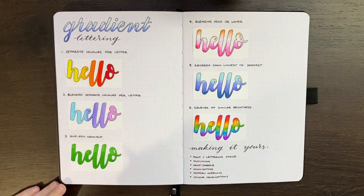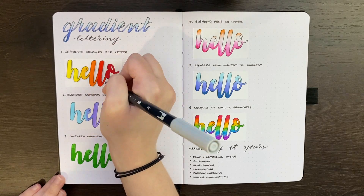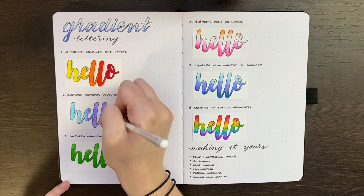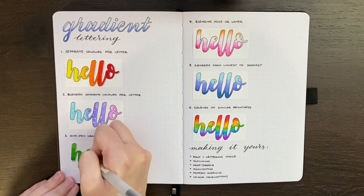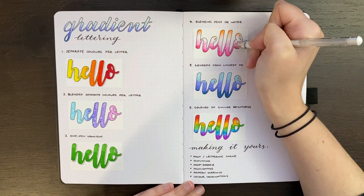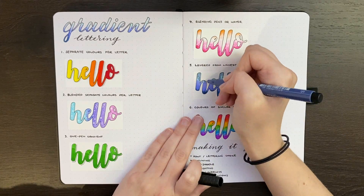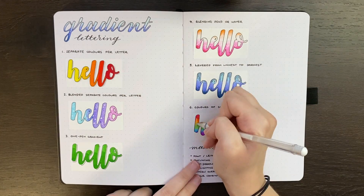As some extra tips, some ways to really make this your own would be trying different styles of fonts and lettering — it doesn't have to be the calligraphy style shown here. You can certainly achieve gradient lettering with block letters or pretty much anything else. You can change up the look by using outlining, whether a tight fit around your letters or a bit looser around the word, and also vary that with different thicknesses or colors of pens. You can also do things like drop shadows, highlighting, a pattern overlay like sparkles or lines, and of course play around with different color combinations.